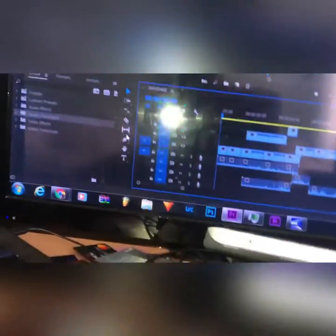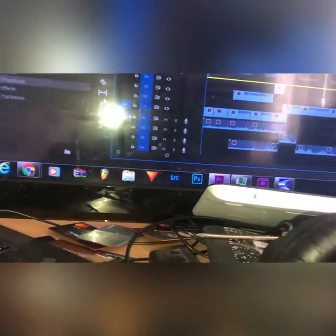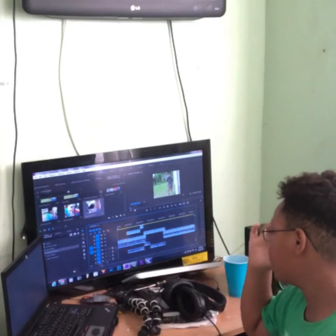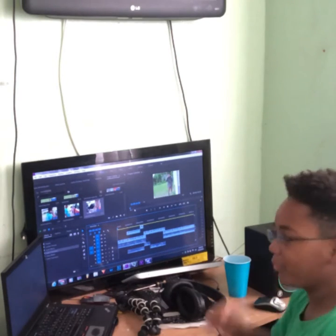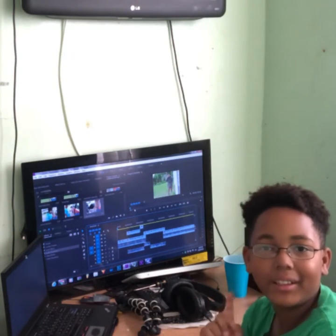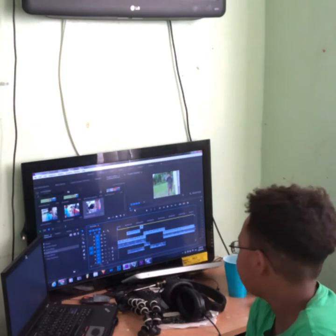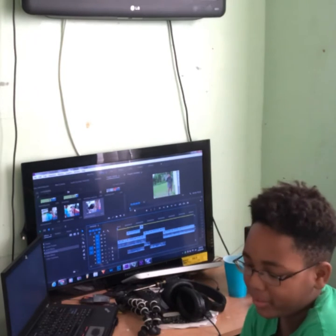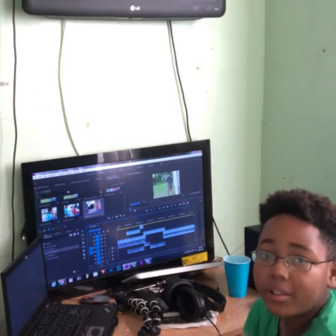New angle — definitely new. Unfortunately, this exact one cannot be edited in Premiere. I don't know how to get my phone gallery into Premiere, or the computer. So this will be edited in InShot.